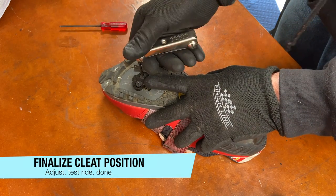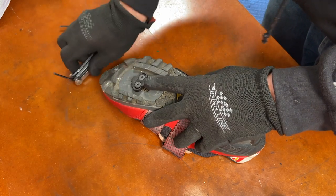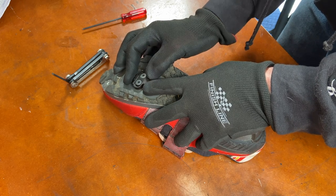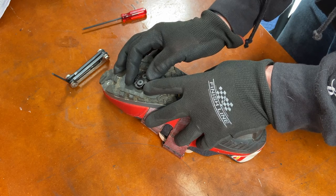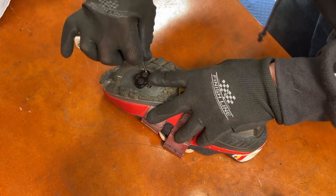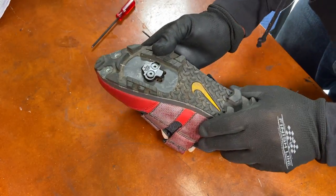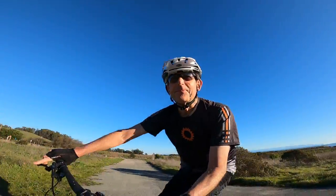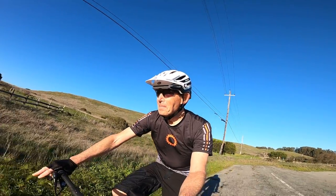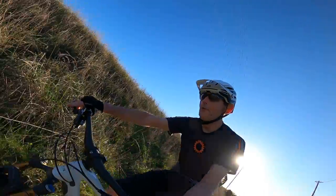Now you just have to fine-tune the cleats to get the fore-aft and angle adjustments right. I'm working on the red shoe because the black shoe was perfect. Loosen the bolts, move the cleat to the correct position, then tighten it again. If needed, you can put each shoe into the crank again to sight from above and double-check the final cleat positioning. When you think you have the cleats right, go for a test ride. You should feel the balls of the feet directly over the pedal axles and there should be no knee strain. If not, you should be able to feel what fore-aft or angle adjustment is needed.